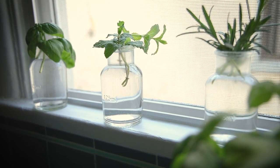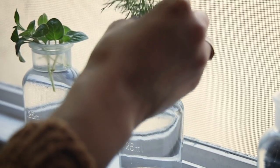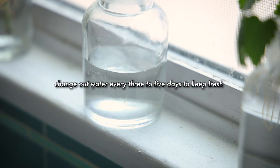From this point, it's a total waiting game. I keep an eye on these and top off the water if I see it getting low, and I also change the water every few days. You don't want to see any murkiness or fungi growing at all.